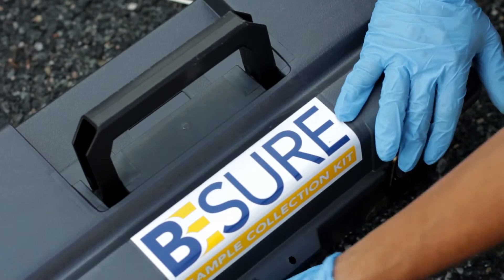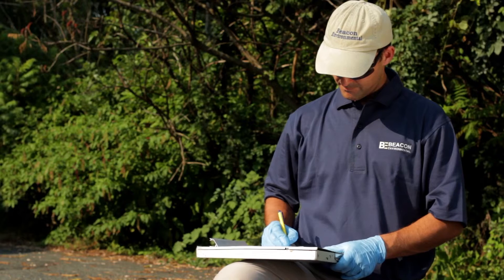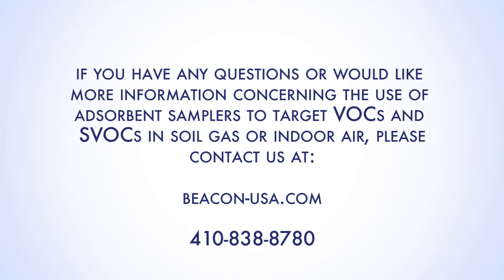Close the kit and on the chain of custody record the date and time of retrieval to the nearest minute and other relevant information for that sample location. Review the provided kit return checklist. Place the kit in the original cardboard shipping box, include the completed and signed chain of custody, seal the box, and ship the kit via express delivery to Beacon. Please visit our website beacon-usa.com or contact us at 410-838-8780.